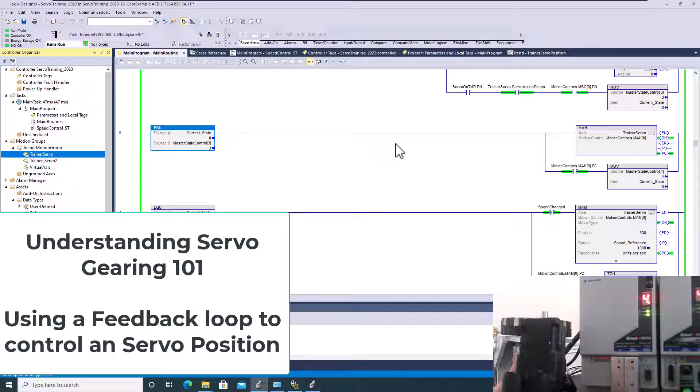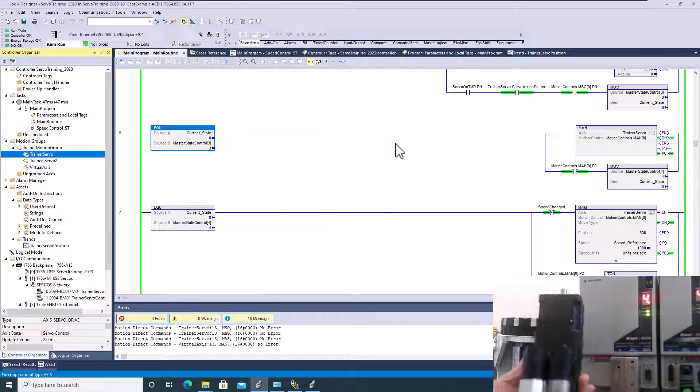In this video we're going to show you how to gear a servo drive from one servo to another servo.